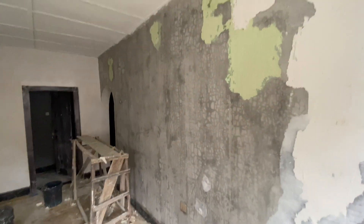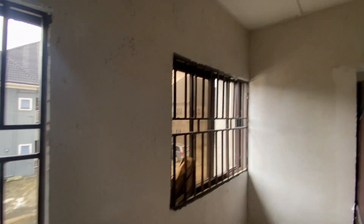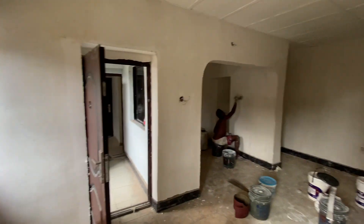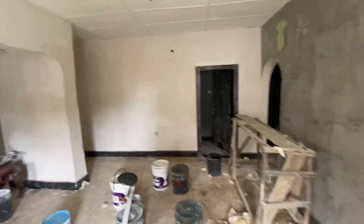As I mentioned earlier, we are going to screed the walls and do a complete repainting of the area. And that's what's currently happening at the moment. As you can see, the screeding is ongoing. Let's have a look.